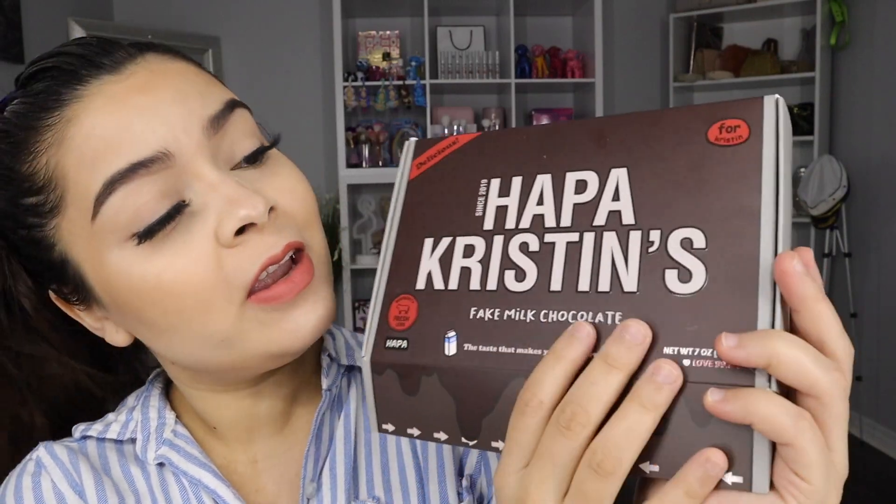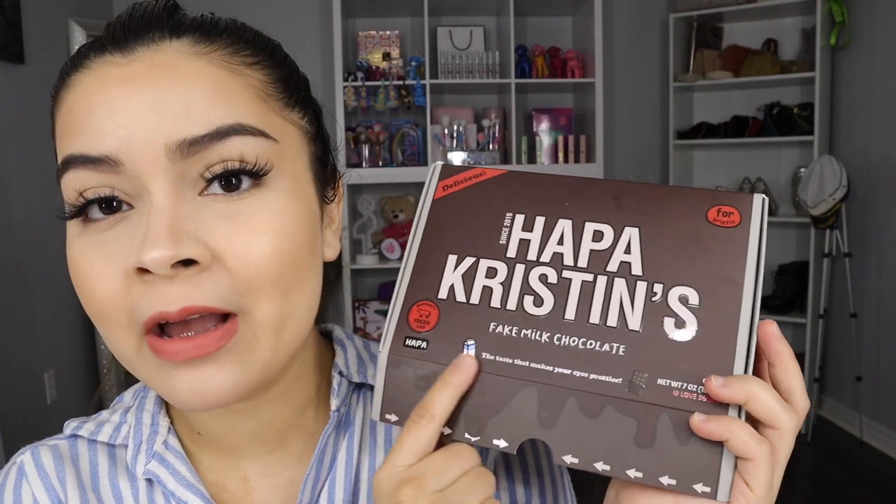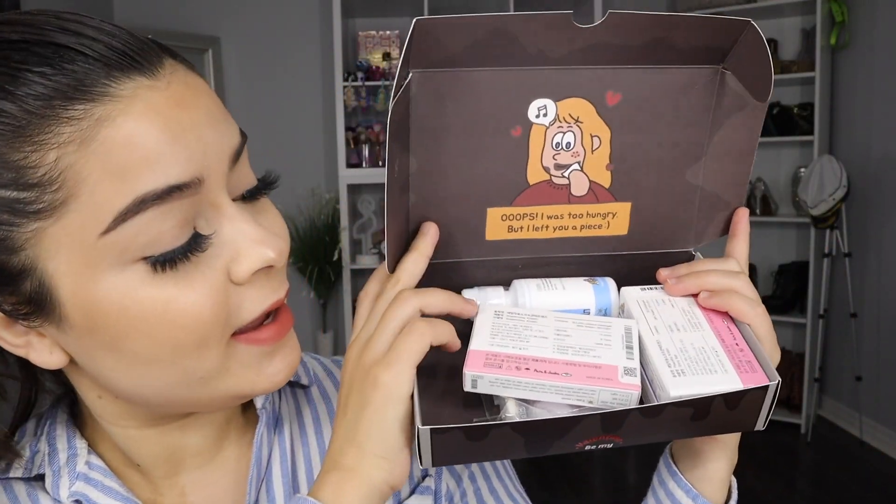They have limited edition boxes. If you guys want to see how that box looks, keep going. We're going to be reviewing this little box of Hapa Christian here. They have limited edition for Valentine's Day, so don't forget to order your Valentine's Day lenses so you can receive this beautiful box. How adorable this box is! I wanted to show you guys what we have in here. Look how adorable this little box is — it comes in little packaging that kind of reminds me of the Hershey bars, the candy bars.